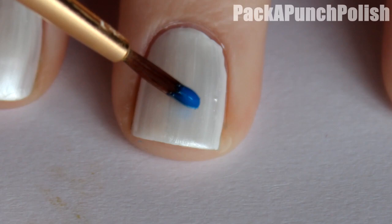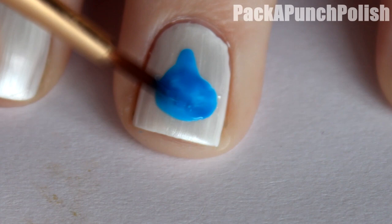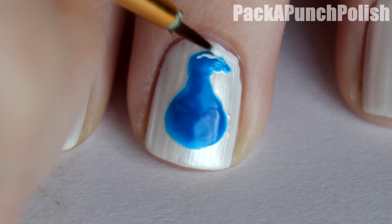Then using blue, make a pear shape for the bird's body. Then add the white and black areas on its head.